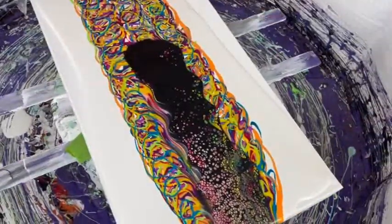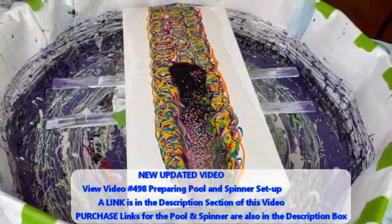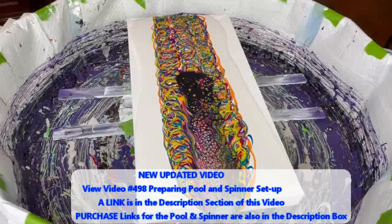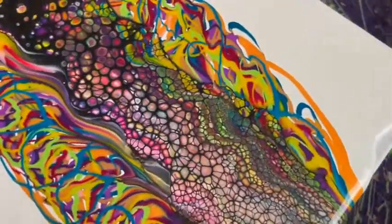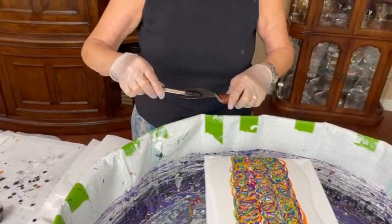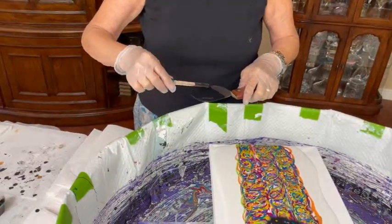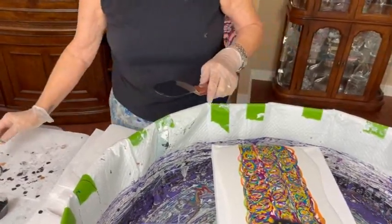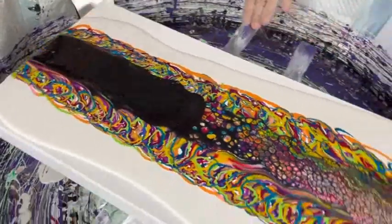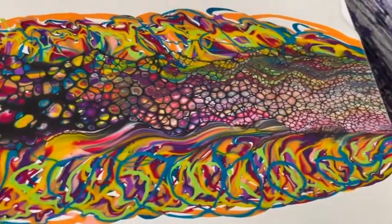Kathy did something a little different today — she swiped down the middle and left a lot of unswiped colors on the sides, which surprised Phil. She's picking up lots of nice cells through the middle swipe. This idea actually came to her at 1:30 in the morning while she was dreaming about painting.